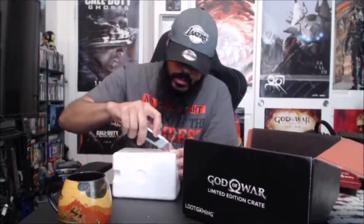This is actually a Leviathan Axe replica — it's actually stuck inside of a stone, which is pretty cool. It's all engraved. That's really cool.